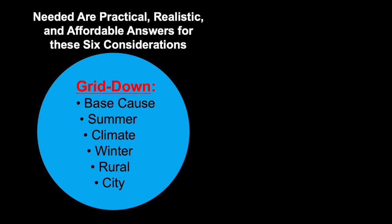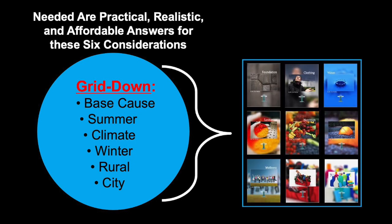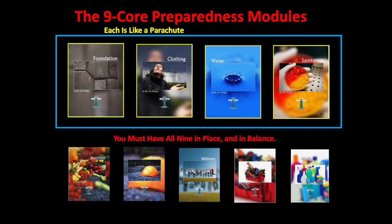Here are those six considerations: What's the base cause of the loss? What climate — summer or winter? Rural or city? If you're prepared to deal with grid-down in every one of those, then you're covered. Now, there's one important point I want to start with here, because I've been learning something that's becoming very, very important — and I'll give you the definition in just a moment.